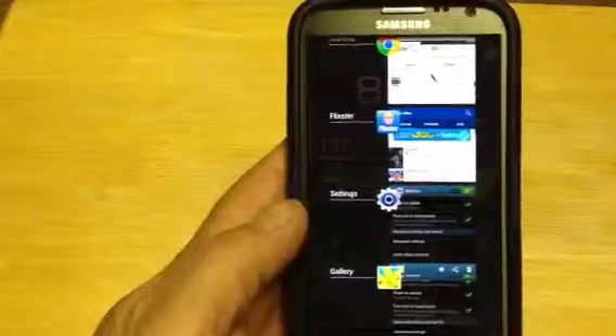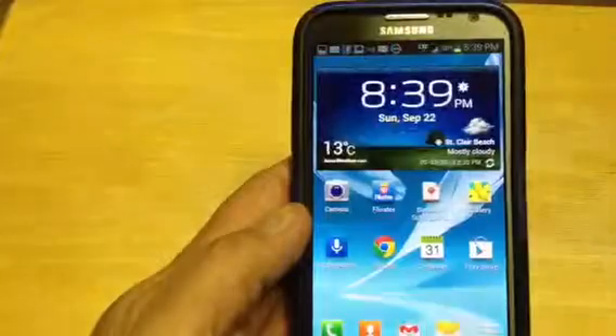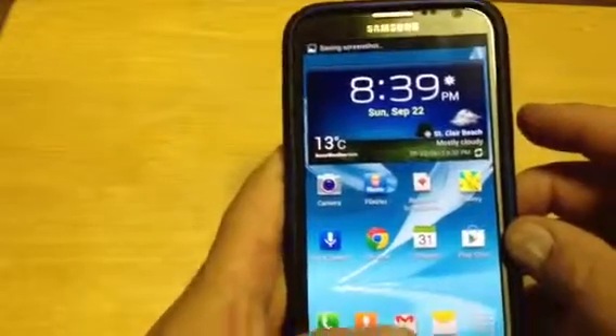I made a mistake and pressed one at a slightly different time than the other. Let me try one more time. Okay, now we got a screen snapshot.